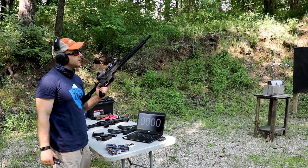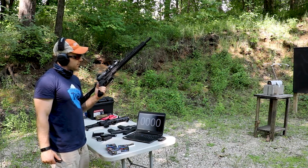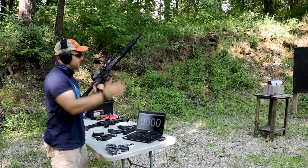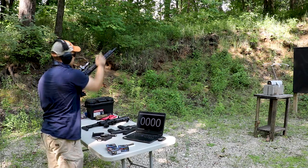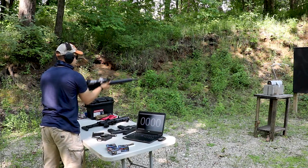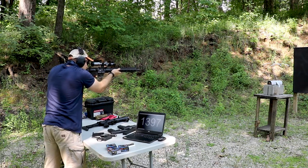And now our CMMG Guard — this is the 200 series Resolute. It has the RIP stock, Cerakote, takes Glock magazines which is nice — that's one less magazine type I have to buy. It has a 1-in-10 twist barrel with a factory muzzle brake. Very soft shooting.